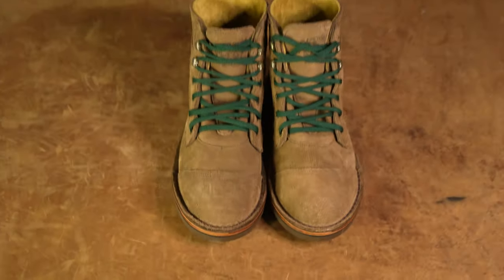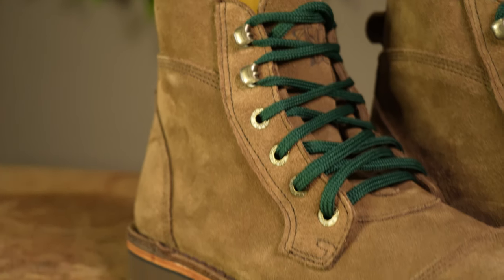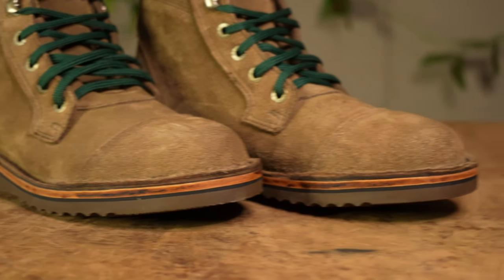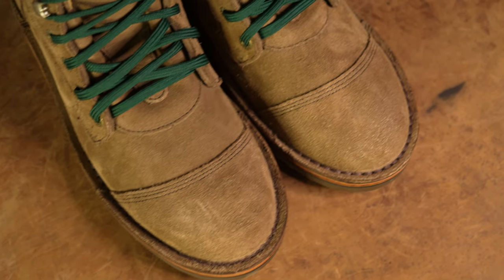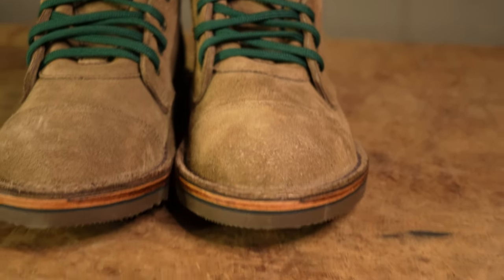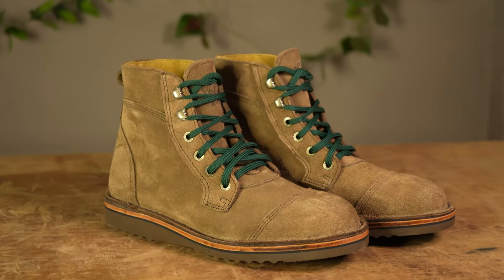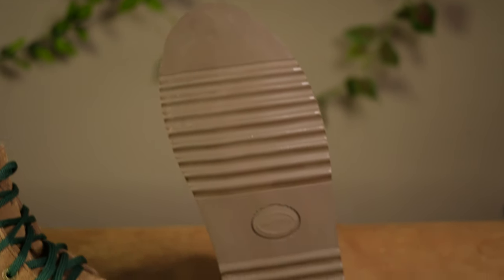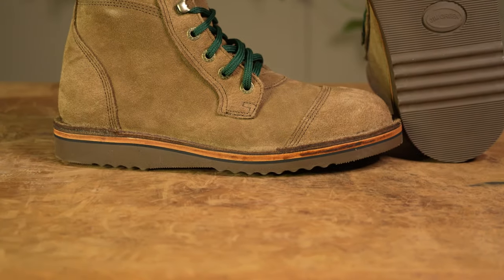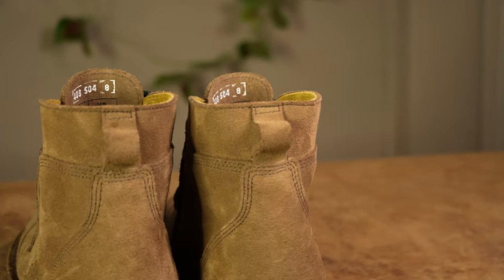Next is the newcomer to the range, the Numzan boot in our tobacco suede finish. This custom pair is heading off to Utopia, Texas. This custom spec sees a change in the leather choice, moving from our stock veg tan options found on the Numzan boot to a suede option. Moving further down the boot, the sole choice is now a Norengo sole. Finally, there's the addition of a pull loop on the back of the boot, allowing for easy application and removal.